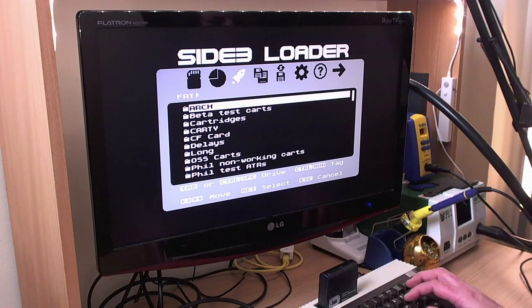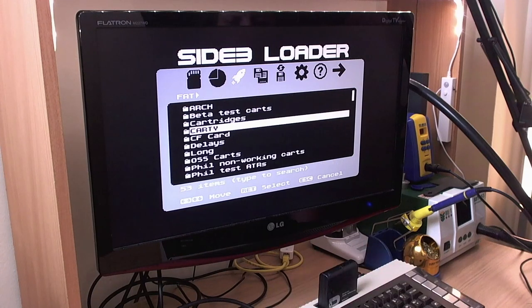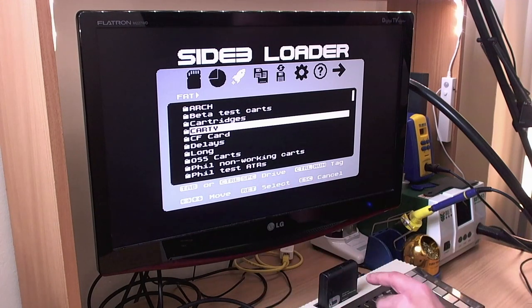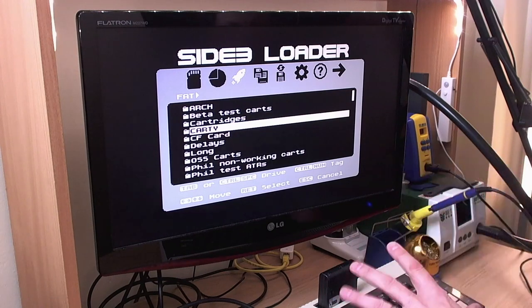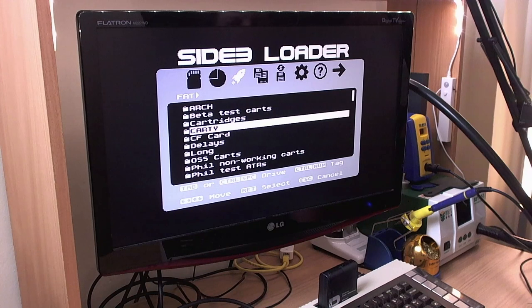The big difference is that ROM files and CAR files are now displayed in the menu, which did not used to be the case with Side 2, because this cartridge is capable of mounting cartridge ROMs with different banking schemes. Also, because this loader has access to 2 megabytes of SRAM right on the cartridge, it's capable of reading FAT directories containing a thousand files — which I'm hoping is enough for everybody — without having to read them in separate chunks of 250 files like the older side loader.